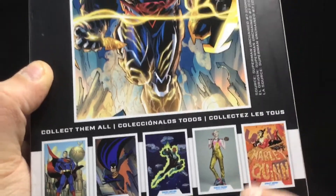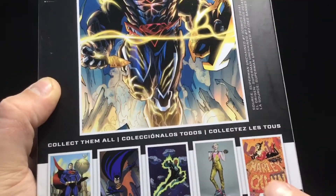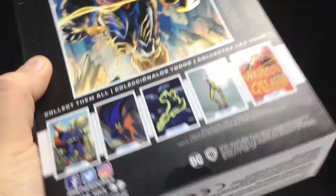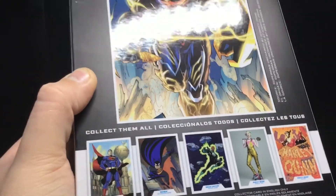I wonder what happened to the Harley Quinn, because I actually was getting pretty excited to get that, but then they never released it, so I'm not sure what happened there. Let me know, because I really don't know.